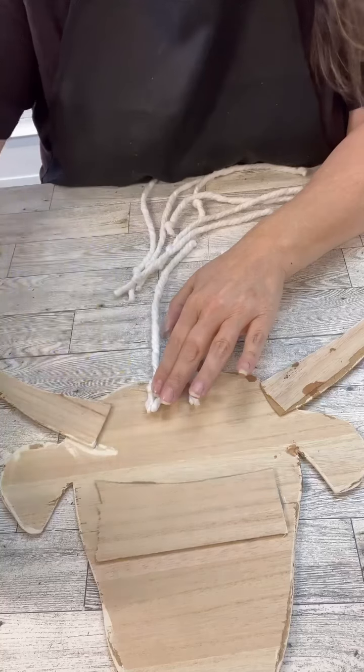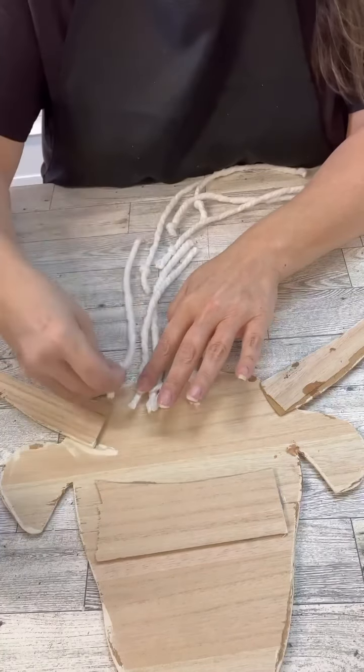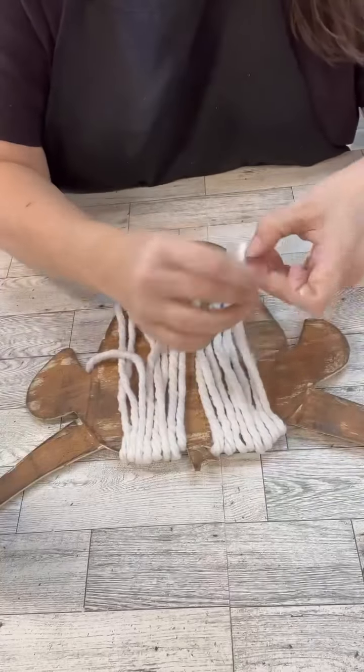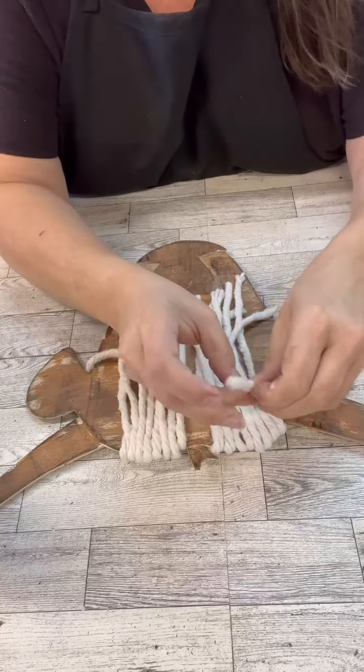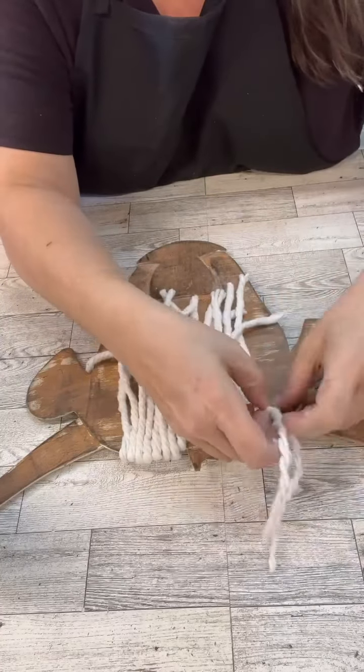Then I hot glued them in place. I started with my first base layer of the hair and then flipped it over and started untwisting that. Then flipped it over and did another layer and then another layer. And then I gave them a little bit of a haircut.